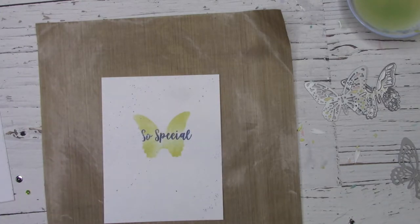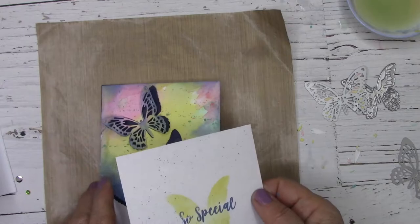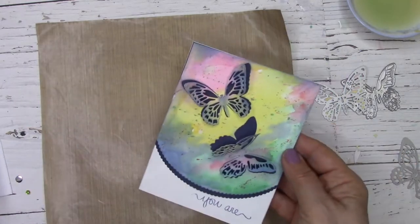Now I'll put a little bit more color spatters all over my panel just to give it a bit more interest, and we're pretty much finished. I'll use some adhesive and glue it inside my card, and it's ready to go off to somebody special.